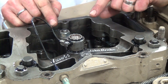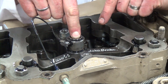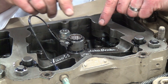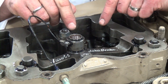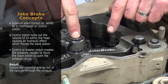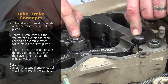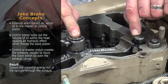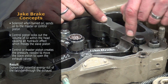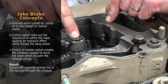Taking a closer look at this jake head — we have the solenoid, and in the video you've seen where I manually overrode the electrical signal that the driver usually turns on in the cab to initiate the jake brake. When the solenoid valve is turned on — either manually or electrically — it sends oil to the master or control piston. That control piston then locks out the volume of oil inside the head, causing a hydraulic effect that moves what's called the slave piston.